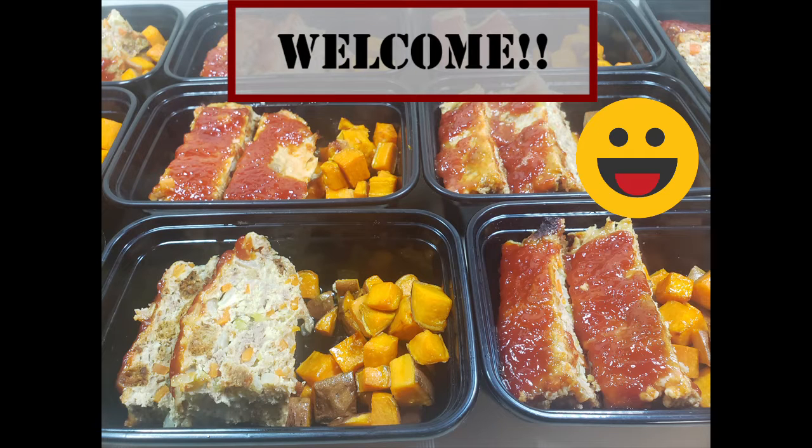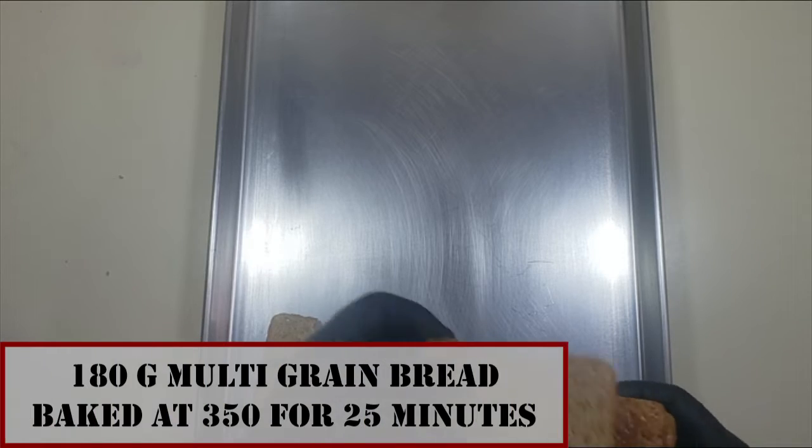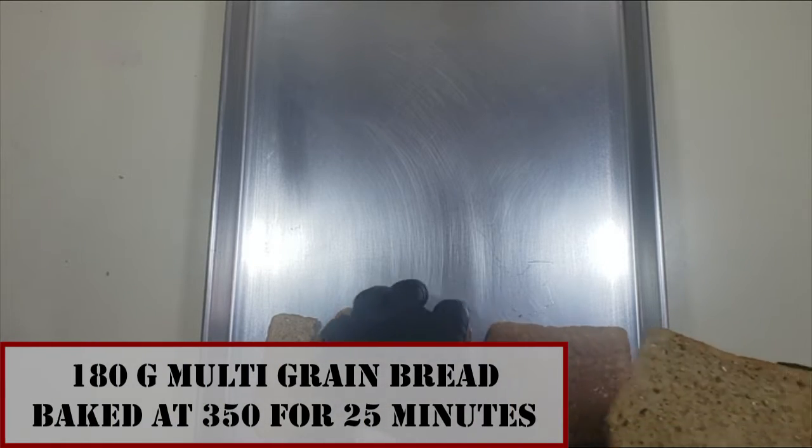Today we are going to do a veggie loaded meatloaf with roasted sweet potatoes — really good stuff. Under 500 calories per serving, we're going to get 10 servings. I ate two of these a day for five days and didn't get sick once. They're great. Let's get started.